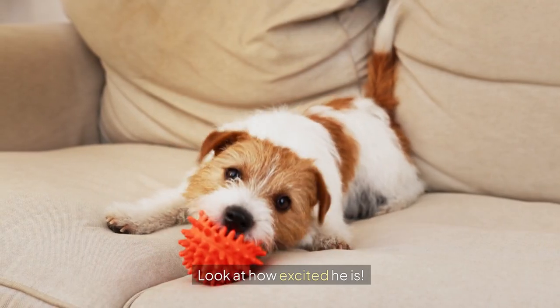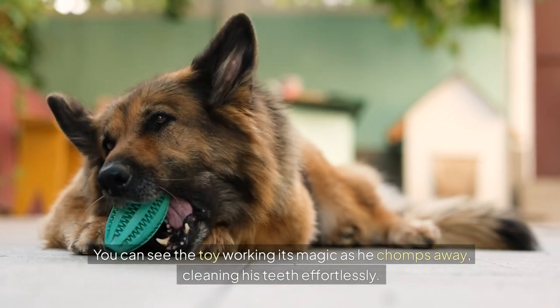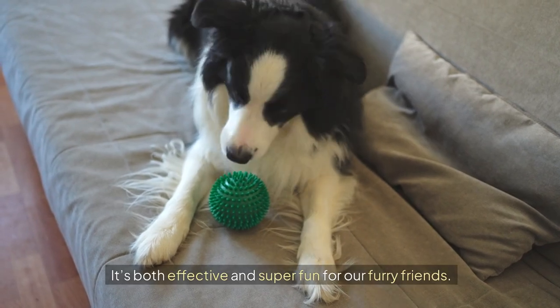And now for the best part — check this out! Look at how excited he is. You can see the toy working its magic as he chomps away, cleaning his teeth effortlessly. It's both effective and super fun for our furry friends.